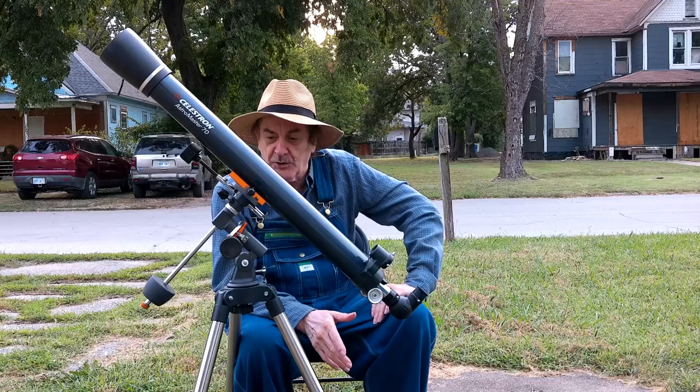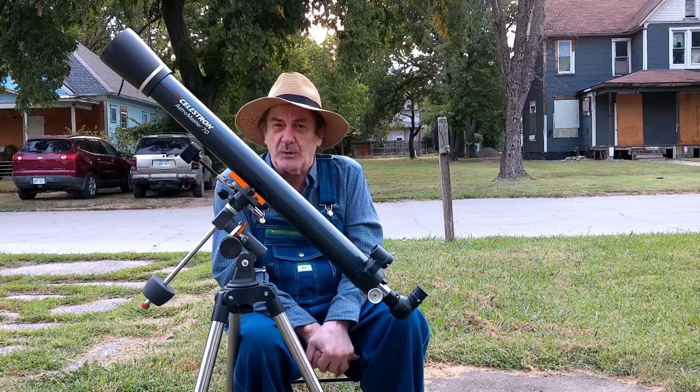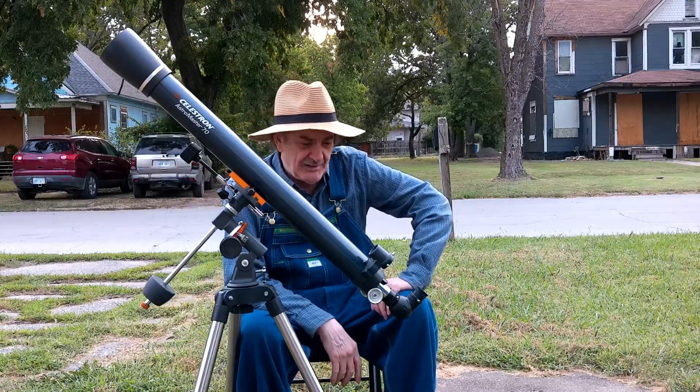This is a good refractor. I like this mount — it's a good mount. So if you're a beginner just starting off and want something you can upgrade later on, I'd recommend it. That's all there is to say on this.